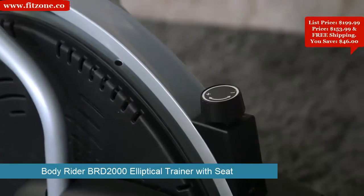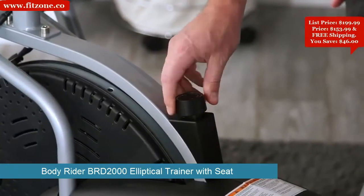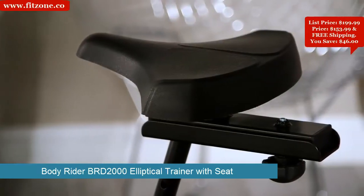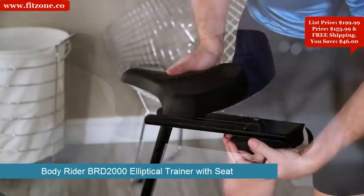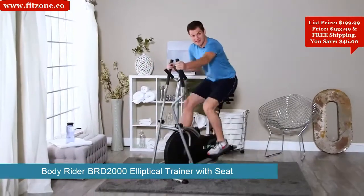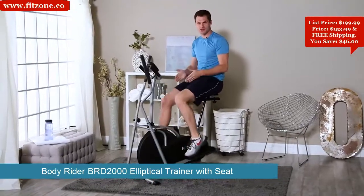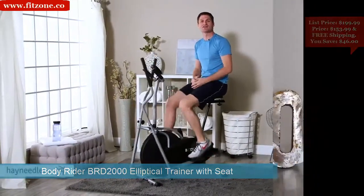The resistance in this elliptical is adjustable with the simple turn of a knob, giving you multiple levels of tension so you get the most out of your workout as you get stronger and more fit. What separates this elliptical is the attached seat — contoured and designed for ultimate comfort, adjusting both vertically and horizontally. By simply sitting, you can turn the BodyRider Elliptical Trainer with Seat into an exercise bike without any tools, so you can pack more workout into the same space.